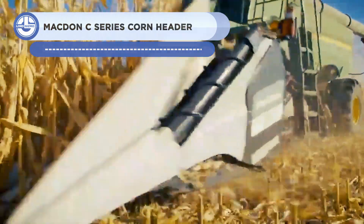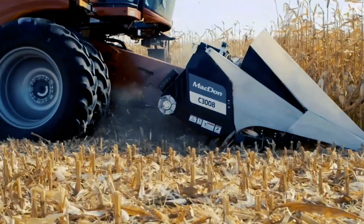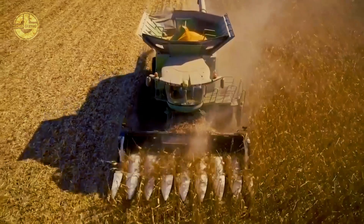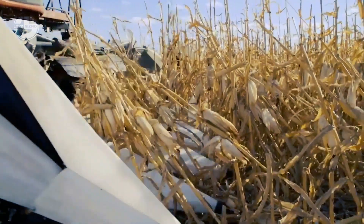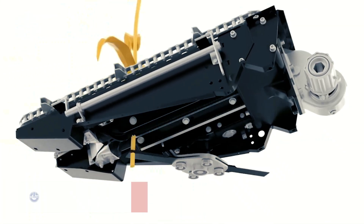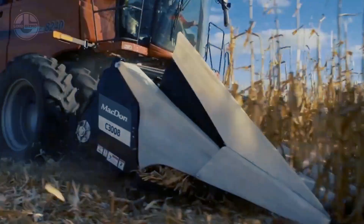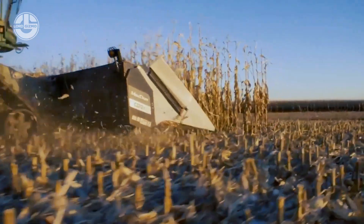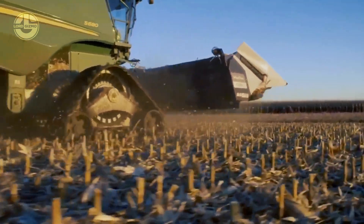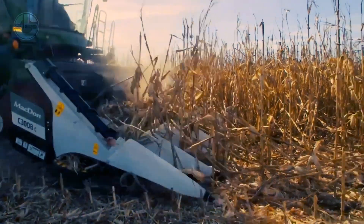A specific kind of combine harvester made for collecting corn is the McDon C-Series Corn Header. It is a powerful, long-lasting machine with high performance and dependability. Numerous cutting-edge innovations help increase the effectiveness and precision of the harvesting operation. The header delivers a steady stream of grain, minimizing crop damage and enhancing harvest quality. Safety features including sensors and cameras help to detect potential hazards and prevent accidents.